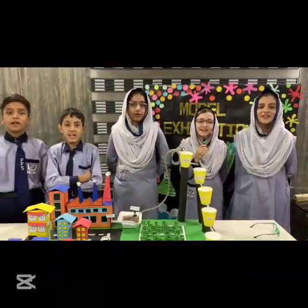Welcome to Filter 1 and Cell School. Today we are going to present about water purification using natural filters.